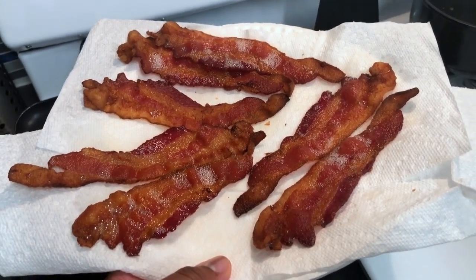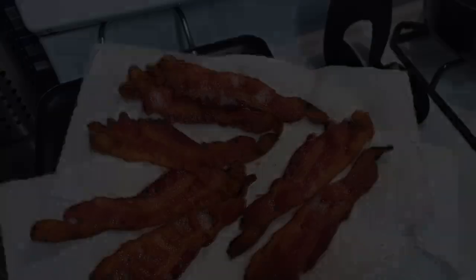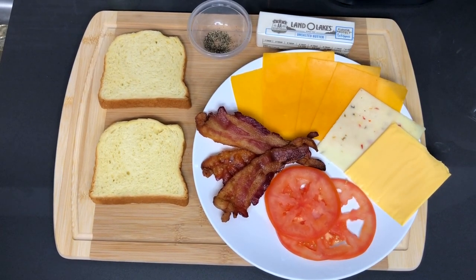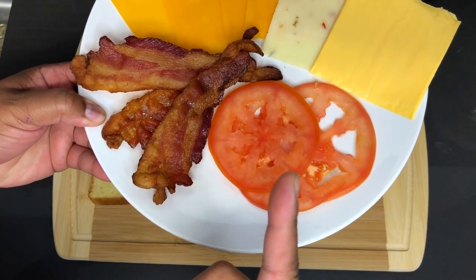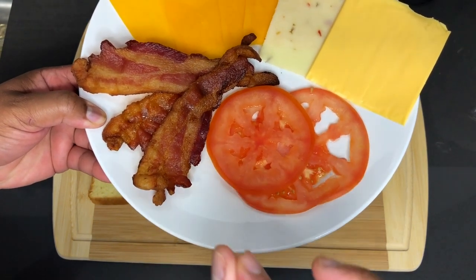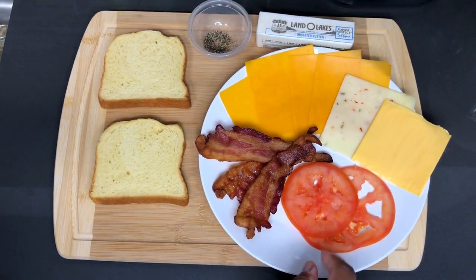Okay so the bacon is done and perfectly cooked, nice and crispy as I promised. First thing you want to do is make sure that whatever you're going to cook this sandwich on is preheated already, whether it's a griddle or a frying pan. So first step is to get these tomatoes cooked down just a tiny, tiny bit. You just want to get some direct heat onto those — I'm going to place these on my griddle for about one to two minutes and then we'll assemble the rest of the sandwich.